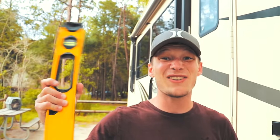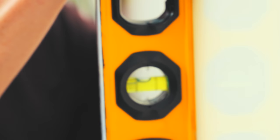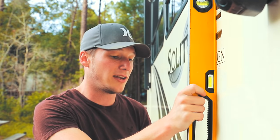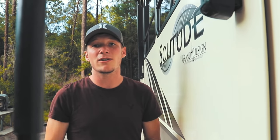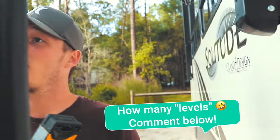Even if you have auto-level, consider the Anderson levelers or Beachlane levelers — they really help. We'll do a quick check the old-school way: hold a level up to the side of your trailer to make sure you're not too far off left or right. It looks like it just needs to come up a little bit on the left-hand side — totally fine, auto-level will take care of us. But if the bubble was way off you'd definitely need those levelers.